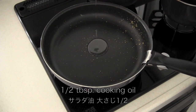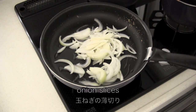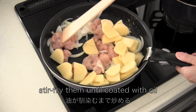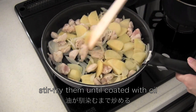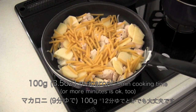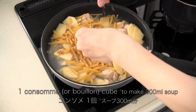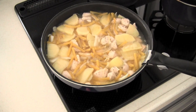Now heat cooking oil in the same frying pan. Add onion slices, then add macaroni, water, and break in one consomme cube. Cook on medium for three minutes.